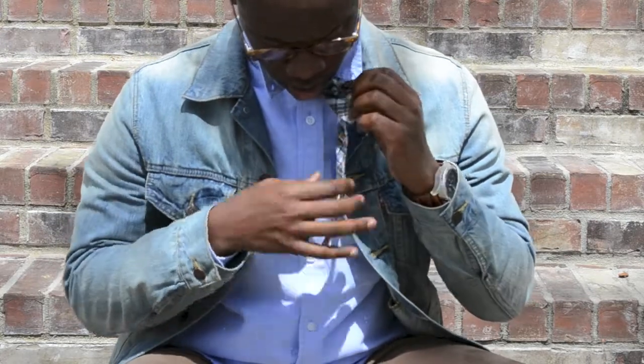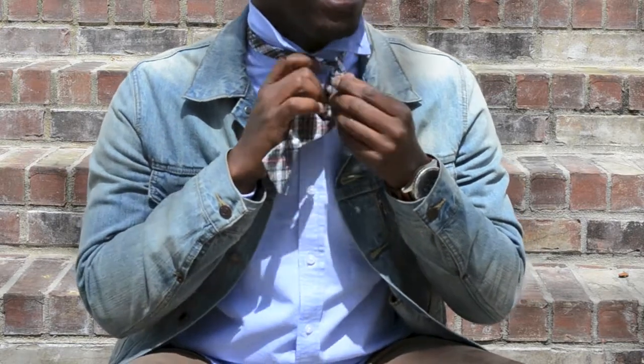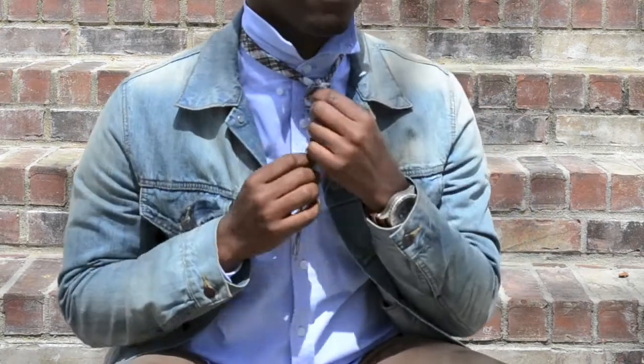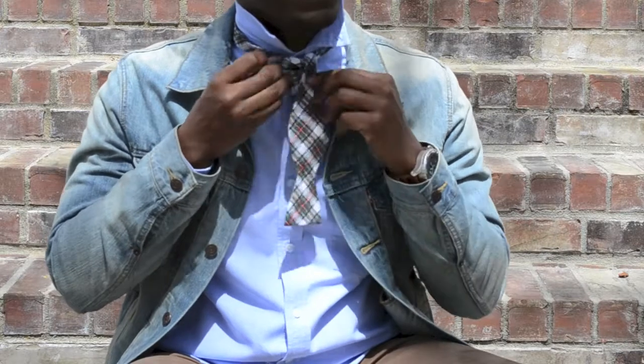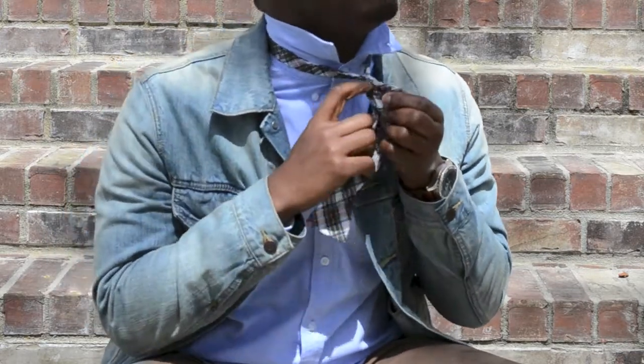And you're going to take the edge of the tie and you're going to thread it through this little hole right here to the other side. So, let's start from here and I do it in one motion. I'm going to take it, I'm going to pinch the edges.